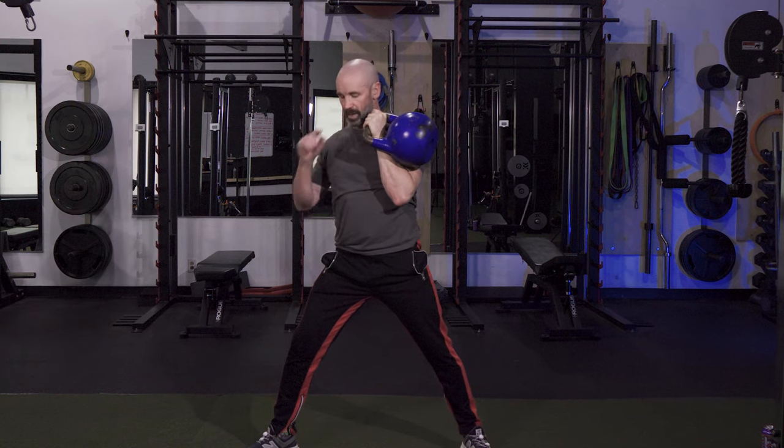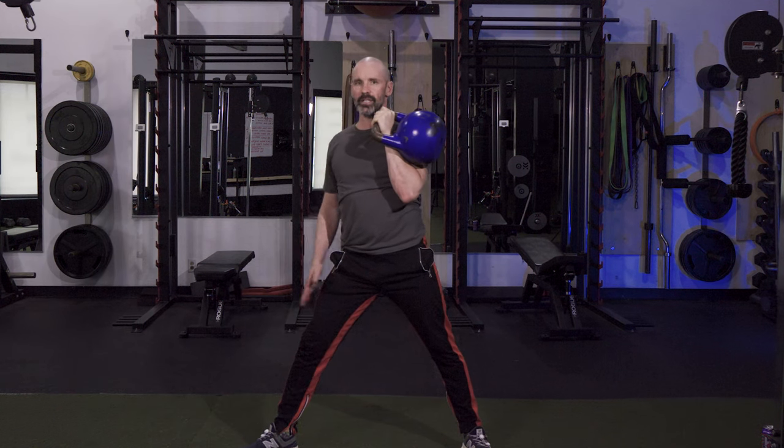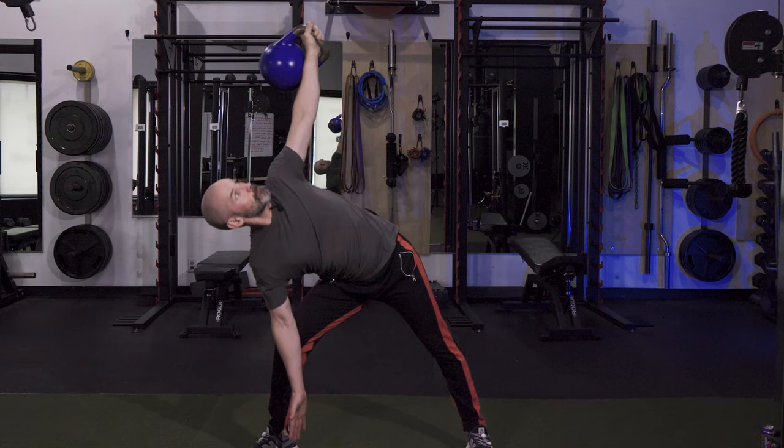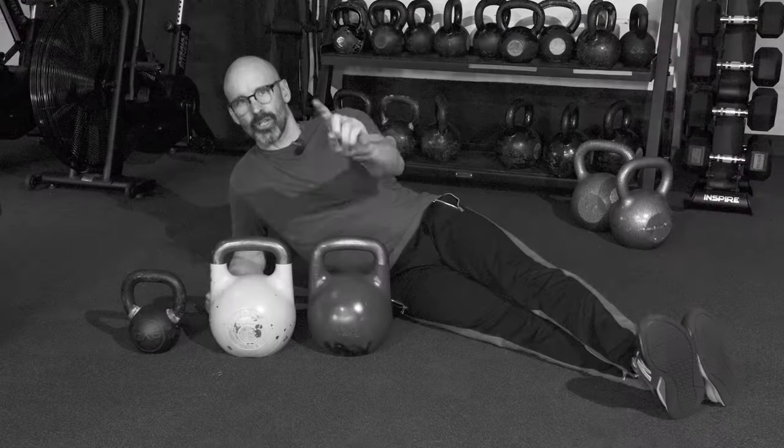If you want to modify this and make it a little bit easier, a lighter kettlebell is always the first place to go. Then you can start to bend the knee of the foot that has turned out as you're descending, so you can ease up a little bit on the load. Number two: the front swing, or lateral swing.